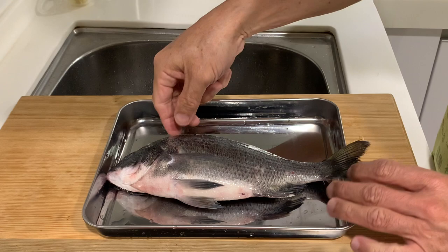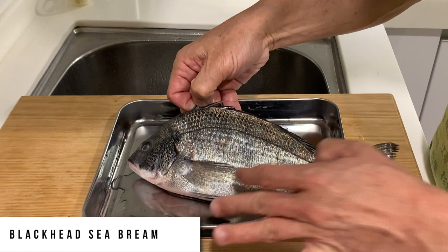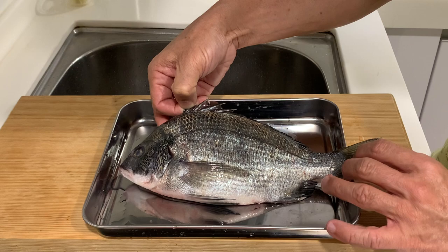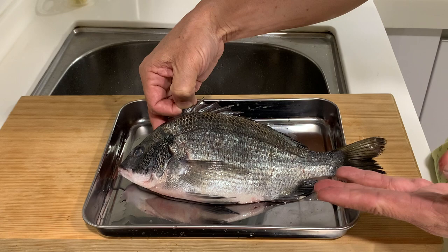Let's find out what kind of fish we are cooking today. The fish belongs to the bream family, and this particular bream is what we call a blackhead sea bream. This fish is found only in the region of China, Taiwan and Japan.